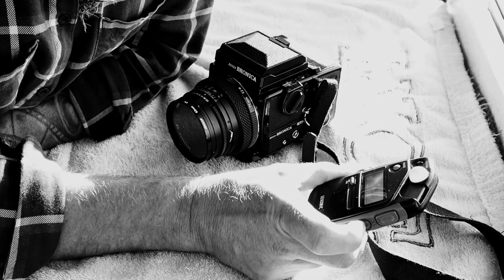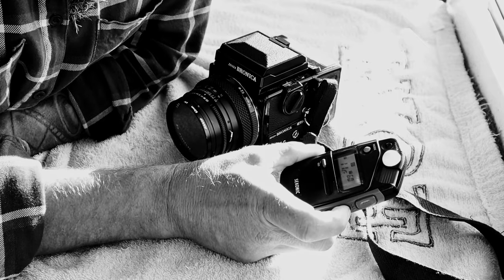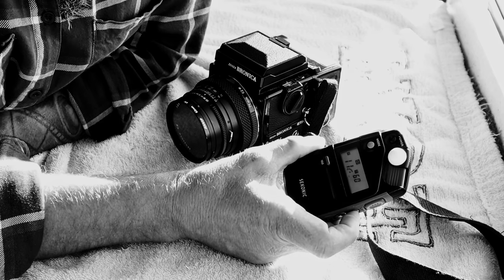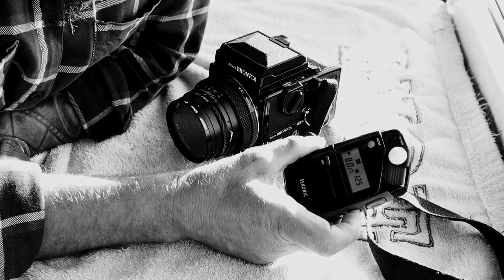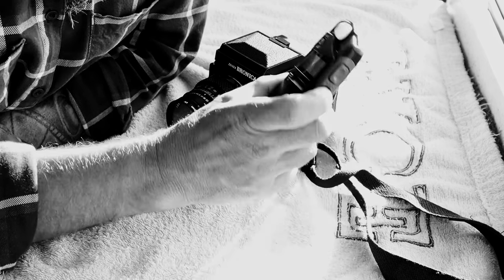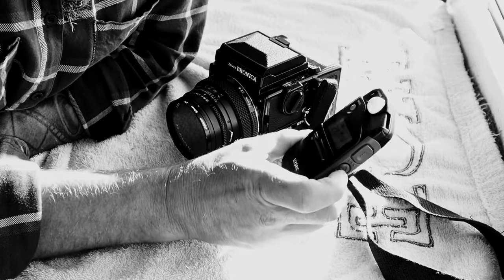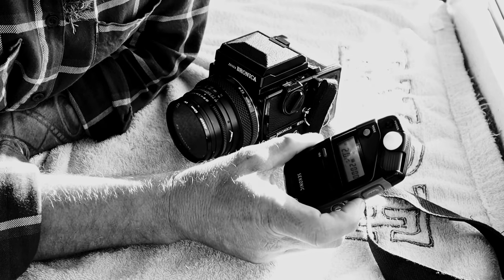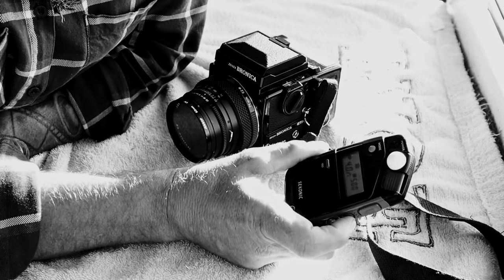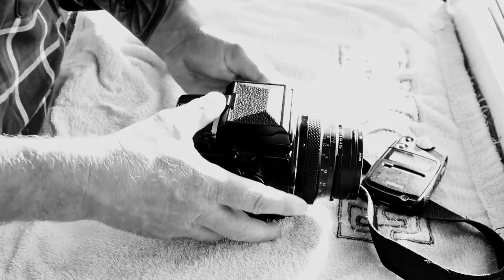I generally shoot between f/11 and f/8 — those are my preferred settings. So f/16 at 1/30th becomes f/11 at 1/60th, f/8 at 1/125th, and you can go right down to f/2.8 which would give you 1/1000th of a second. This particular camera only goes to a maximum shutter speed of 1/500th of a second, which would be f/4 — that's the maximum I could get out of this without any filters on.